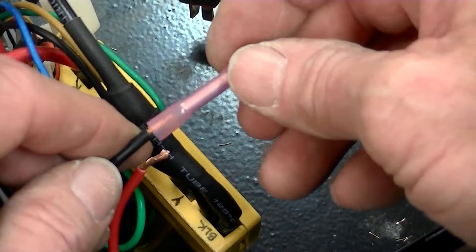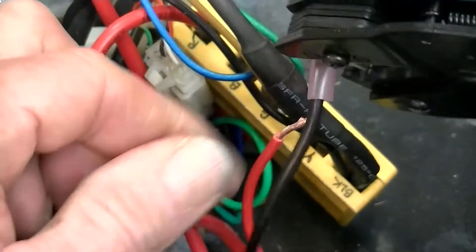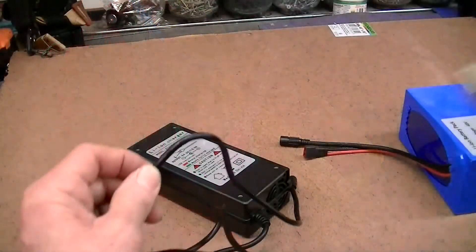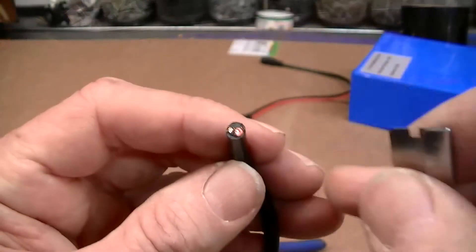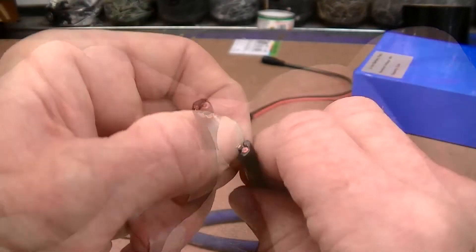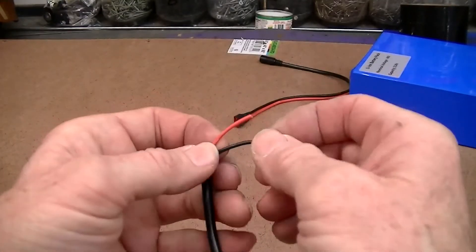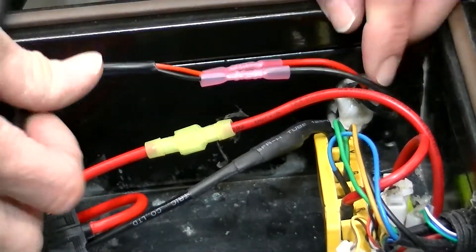Install a 22 through 18 gauge crimp-on butt connector to both the red and black leads extending from the battery charging port. Cut off about 6 to 12 inches of the output lead of the cheap charger that came with the lithium battery. Expose about an inch and a half of the red and black wires contained within the common black insulation, and strip off about a quarter inch of the end of each wire for their insertion into the butt connectors previously installed on the red and black charging port wires. Crimp-connect these wires to their matching color wires extending from the charging port, as seen here.